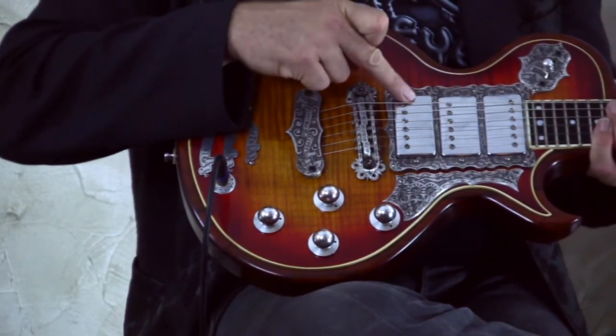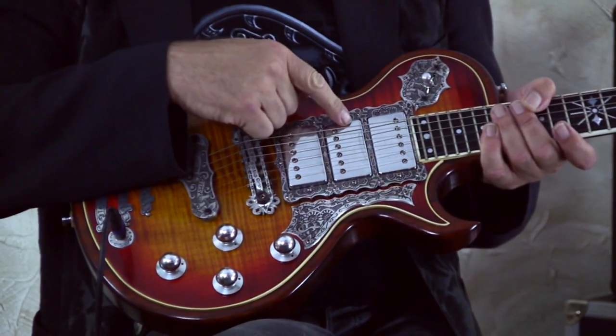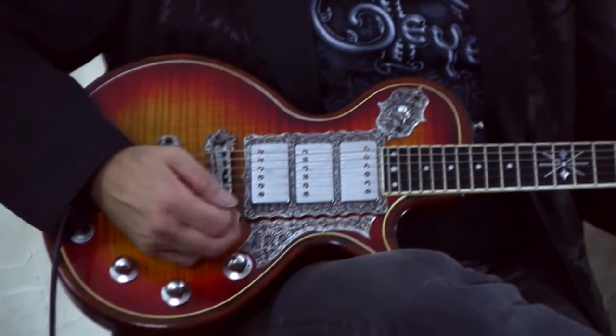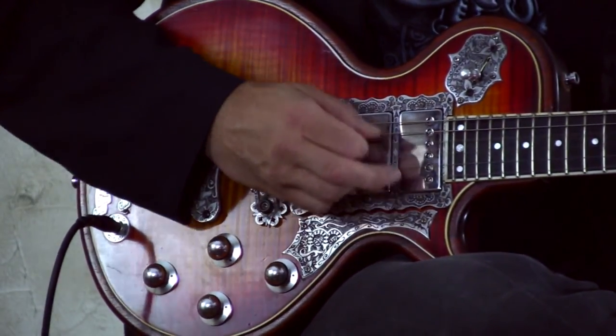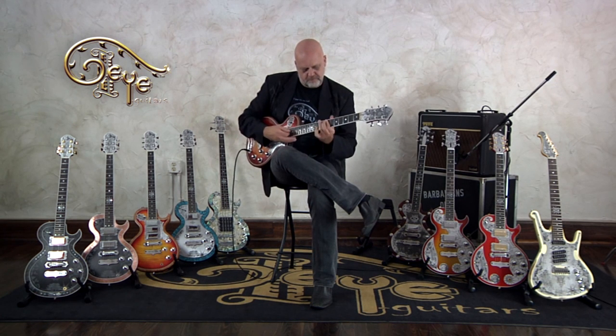Then there's another thing, because of the way I have this wired: when you switch on the middle and bridge pickups in position two and you kill the bridge pickup, what you have left is the middle pickup all by itself — a sound you do not get from every guitar. Mood knob all the way down — so those are some possibilities.